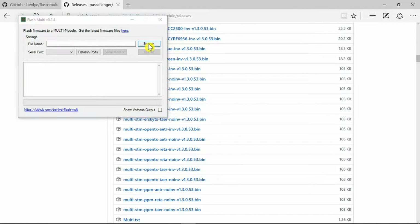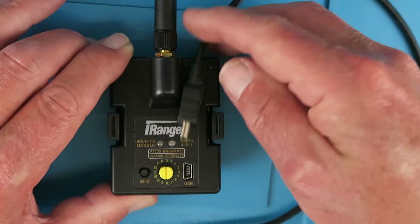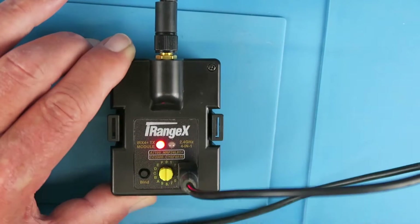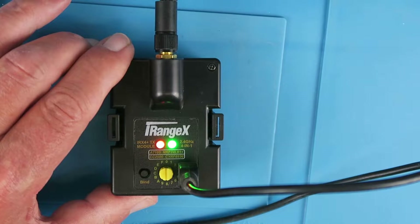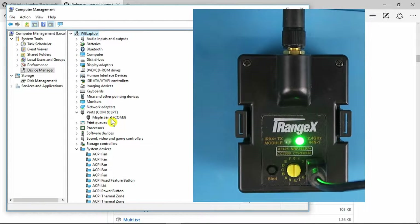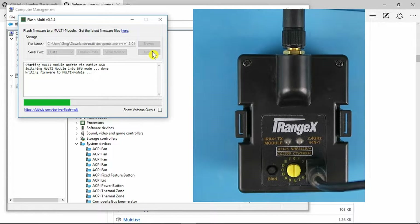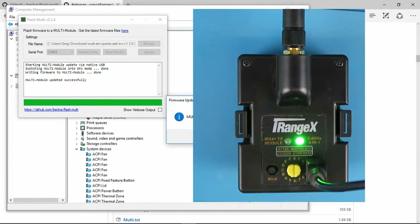With that file downloaded we can browse for it. It gives us a description of the firmware version. If you're confident that everything is good we can now go ahead and flash it. All we need to do is plug in the USB connection. We could hear there that it was recognized by the system. It has automatically populated as COM3. If you're in any doubt you can have a look in your device manager and you should see it described as the maple serial on COM3. If we're happy with that we can go ahead and upload it. Successfully updated — as you can see it's a straightforward and painless process.